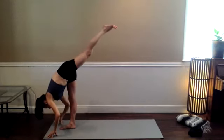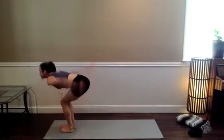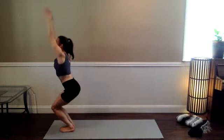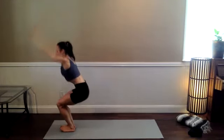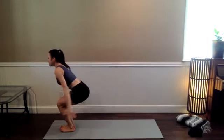Stay strong. Step the feet together as you exhale. Chair pose, breathe in. Lightning chair — breathe out. Three more: inhale, exhale — challenge yourself. Last two: if you need to take it lower, take it lower. One more — hold your last lightning chair. Tuck the tailbone. Down an inch, up an inch, down an inch, up an inch — five, four, all the way up on one, three, two, and one.